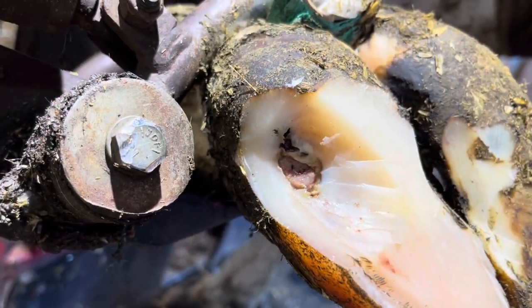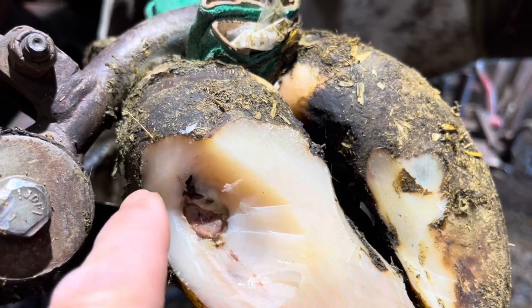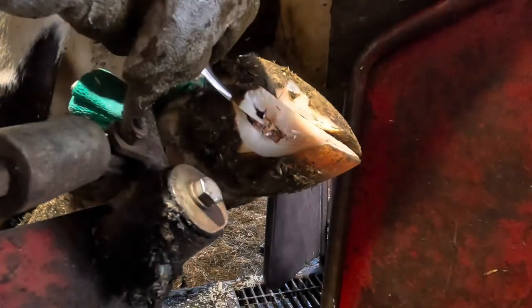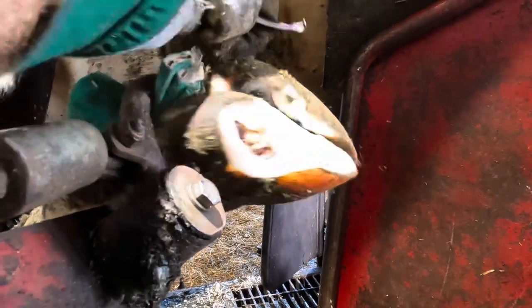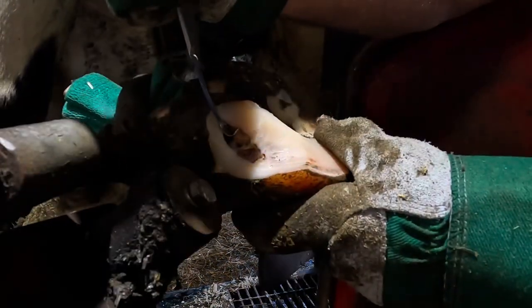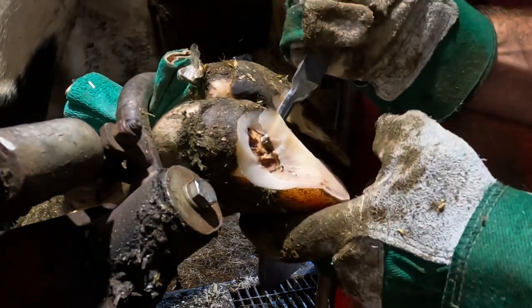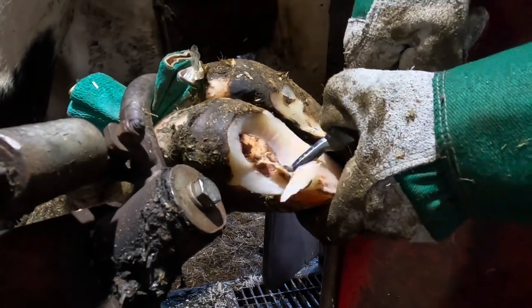Remember where we first saw that mark on the sole? Well, this is where it originated. You might be saying to yourself: if this is where it originated, has that lesion been there the entire time? The answer is no. Remember, the defect in the white line formed there, but that infection — that lesion — didn't form until much later, not until that bacteria was able to travel through that crack to cause that infection.